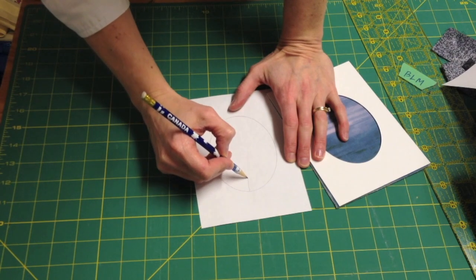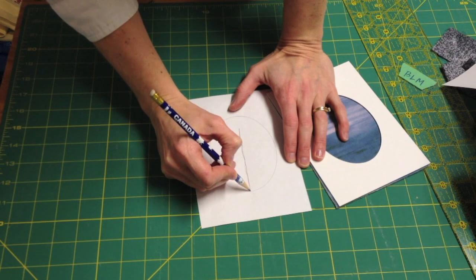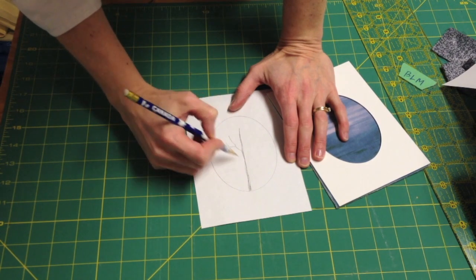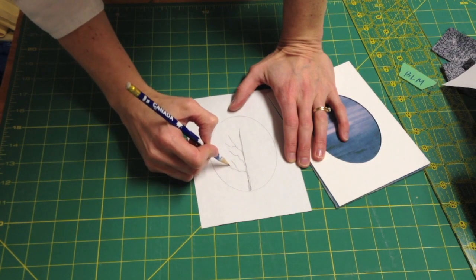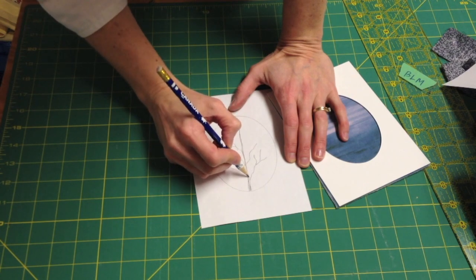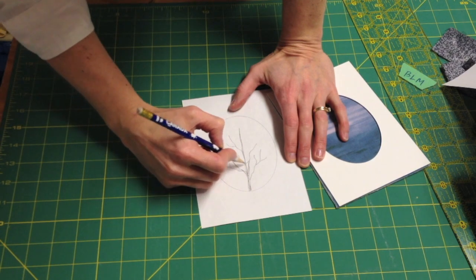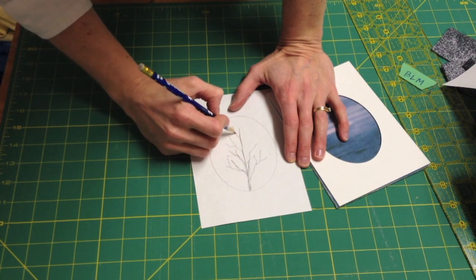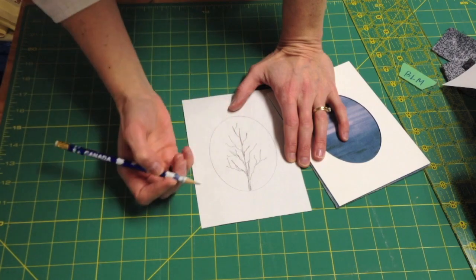You simply start at the bottom and draw a straight line. Your center trunk is going to be thicker, so make it a little thicker than everything else, and then just draw branches from there in any direction whatsoever — they can go all over the place. You can make some thicker branches going off in different directions, and remember if you make a mistake in your drawing you can erase it, fix it, do whatever you want. The tree doesn't have to be perfectly symmetrical.